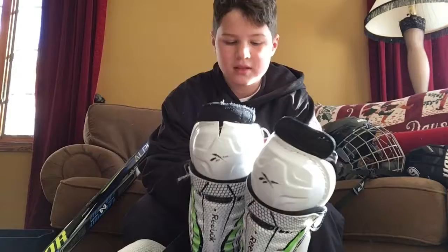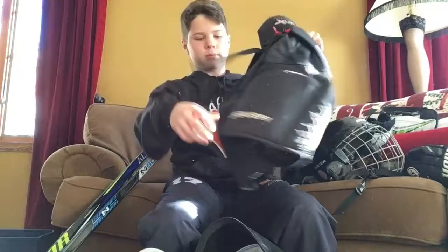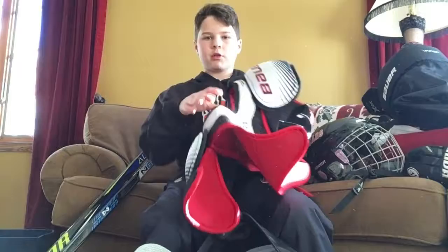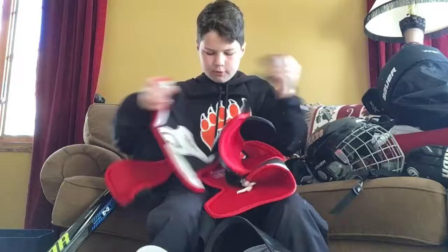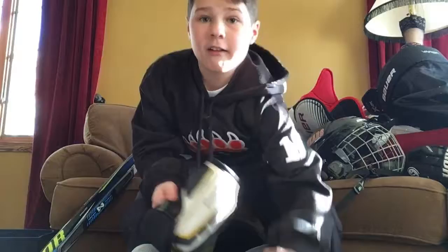Next I have my breezers — they're Bauer Vapor LTX. They're very comfortable and I just got them this summer, so they're in pretty good shape. Next we have my chest protector — it is a Bauer Vapor X 3.0. Very comfortable, gives me some good protection in the chest and stomach area.